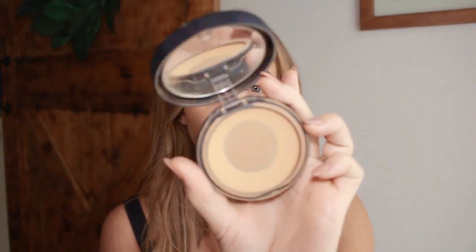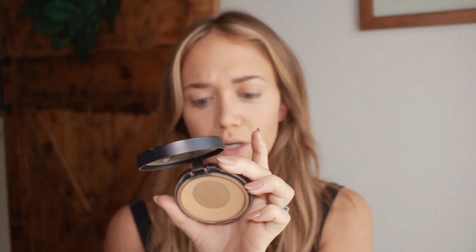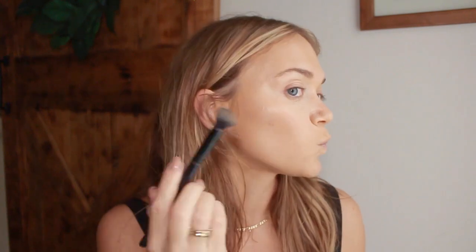I'm going to go in with the Bare Minerals in the color Camel 17 — it's just like their powder foundation. I'm literally just going to put that on blemishes because it just gives me a little bit of extra coverage. Now I'm going to go in and just kind of bronze — not a whole lot of major contour, since in the 90s they didn't really do the contouring like we do now. So I'm just going to kind of bronze with the Caramel Hoola Bronzer.